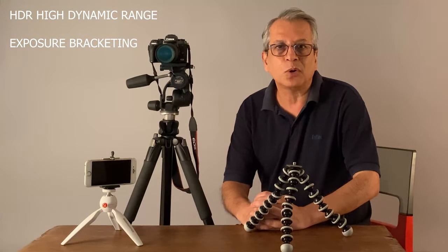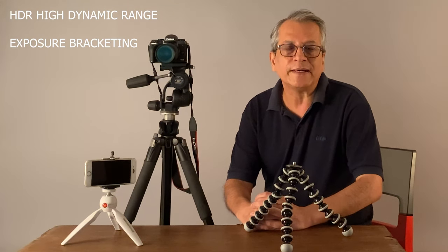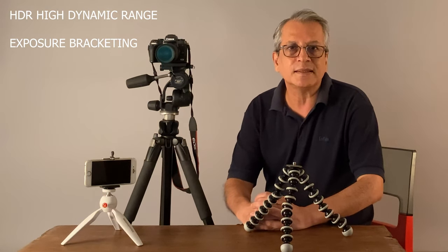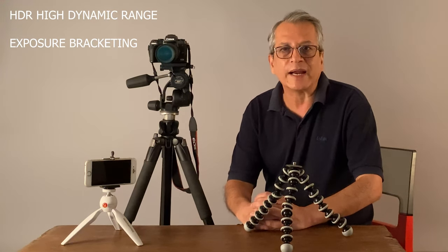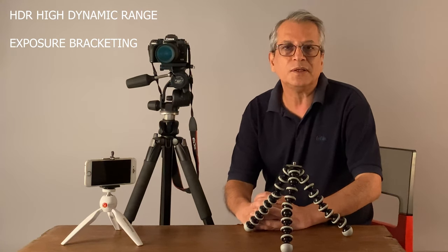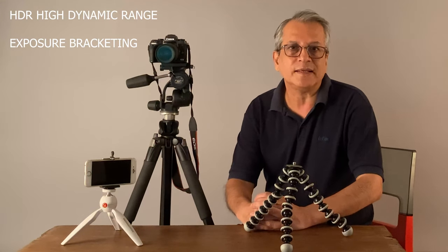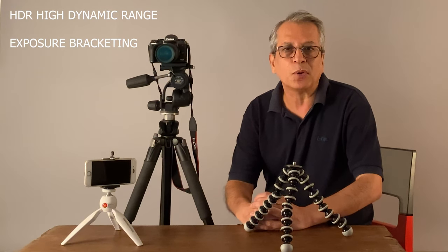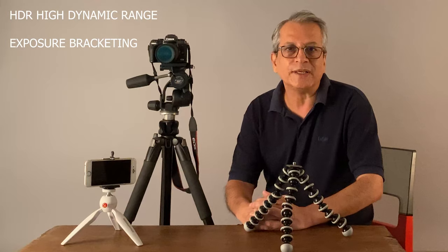You must have heard of a term called HDR — High Dynamic Range. Basically, if in a scene there are too many bright areas and too many dark areas, the camera may not be able to capture all the details. So what you do is take multiple exposures through bracketing, where you take three or five shots — some overexposed, some underexposed, and one correctly exposed — and then merge them together in an editing software. When your camera is on a tripod, taking these bracketed shots is much simpler compared to when you are holding the camera in your hand.